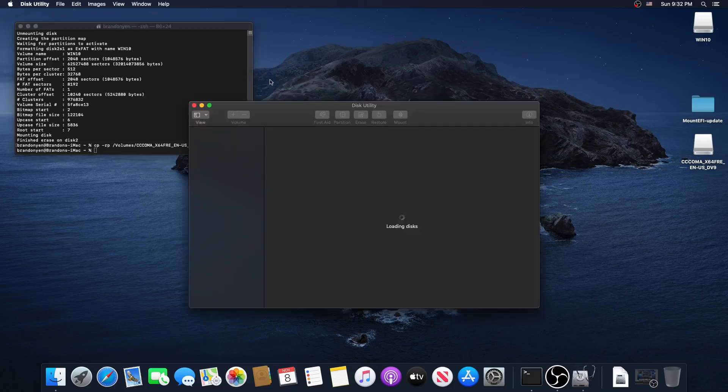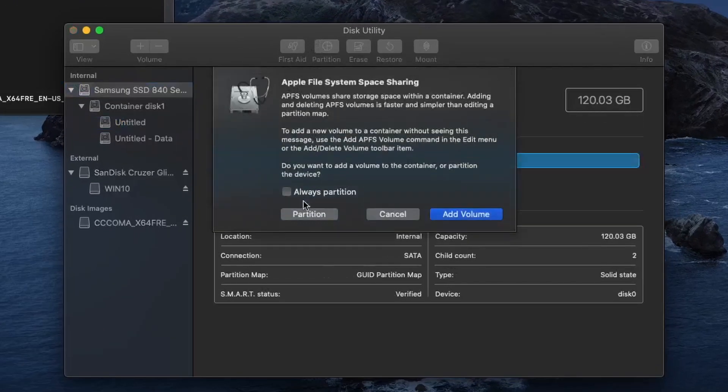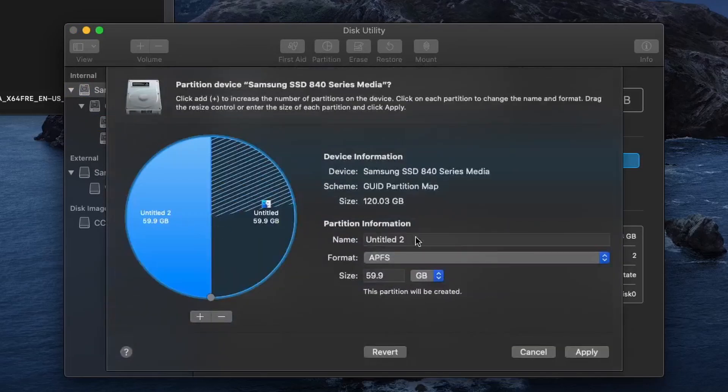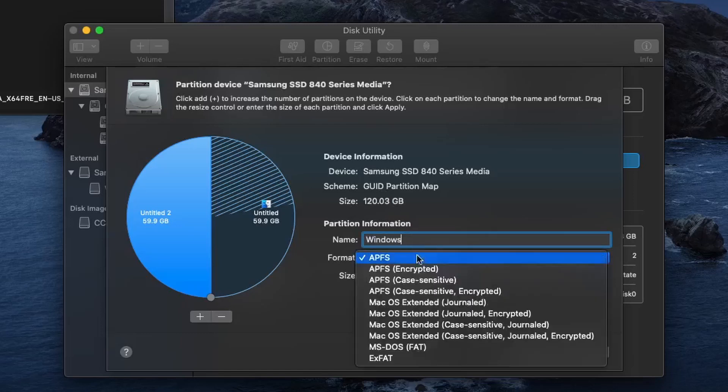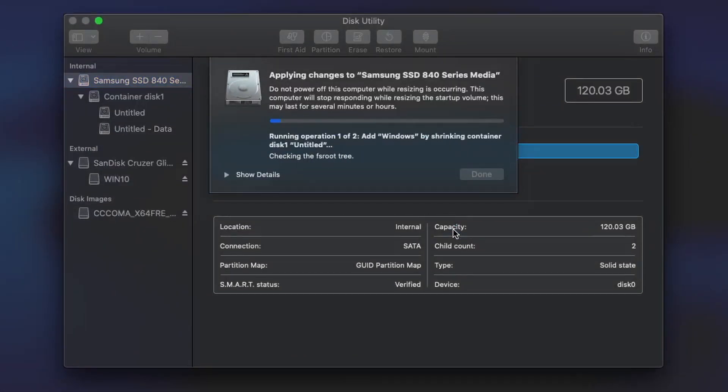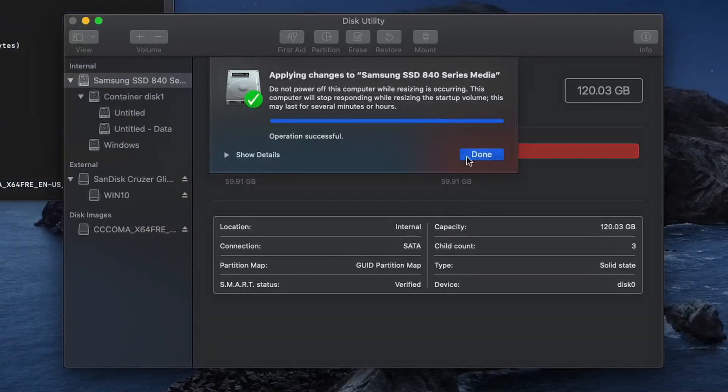Once you're done creating your installer, you'll have to create a partition in macOS for Windows. You can do this by opening Disk Utility, clicking View, and then Show All Devices at the top. Select the name of your drive, then click Partition, and Partition again. Rename the drive to Windows and format it as ExFAT or FAT32, then drag the slider on the left side to resize the partition. You won't be able to resize without erasing everything, so choose an amount of space you think you'll need for Windows. Then create the partition and shut down your PC.